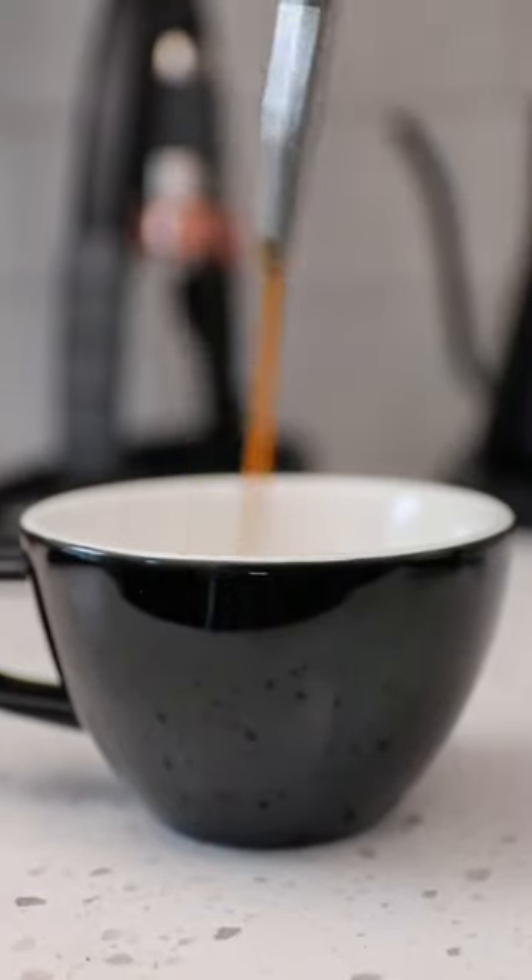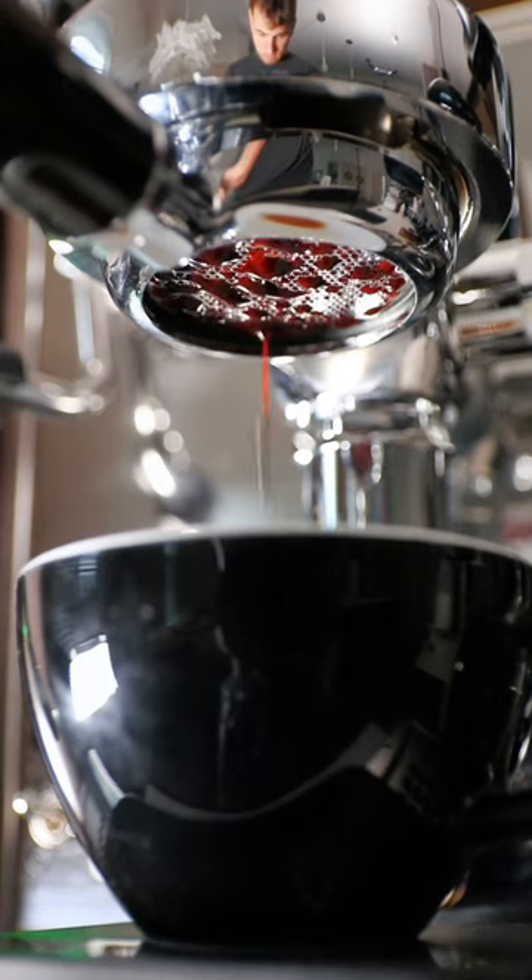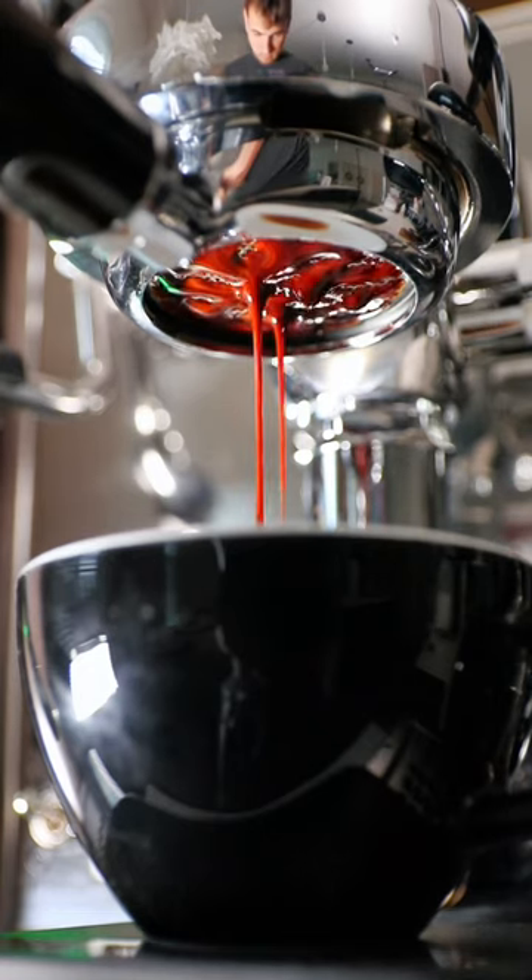Before the espresso, let's put some of our pumpkin spice syrup that we made earlier this week at the bottom of our glass. Now we can just sit back, relax, and watch the espresso shot pull.